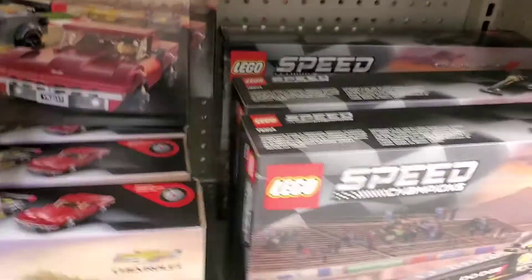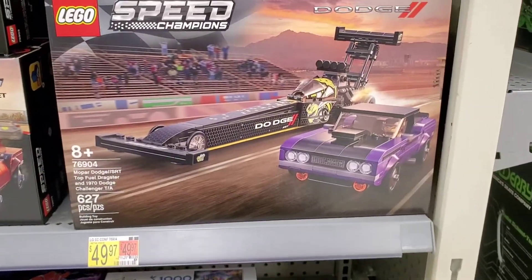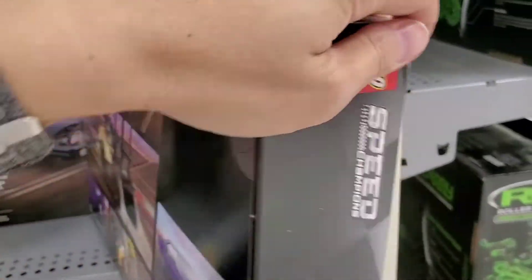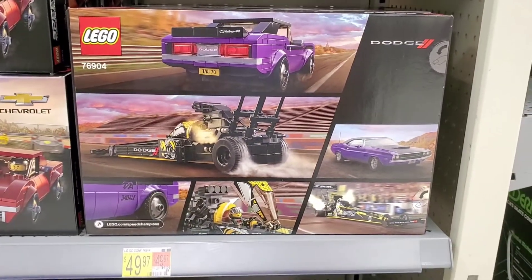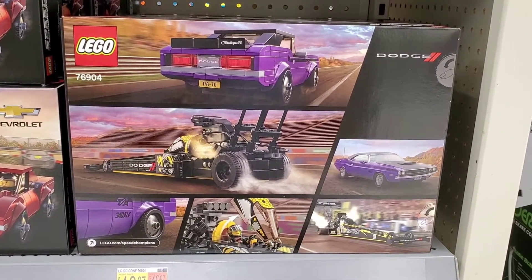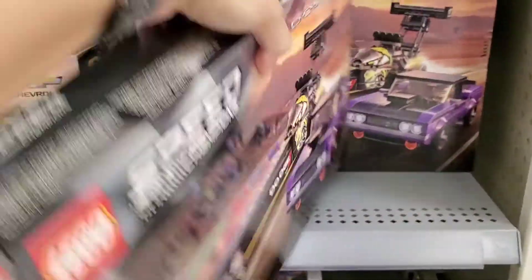I like the details and stuff. The last one I found is a Mopar dragster and a '70 Challenger T/A. This one's cool — I like the dragster. That's probably my favorite part about it. It just looks really cool and it's not too hard to replicate on a Lego set, but they're trying to make them look like the real cars.